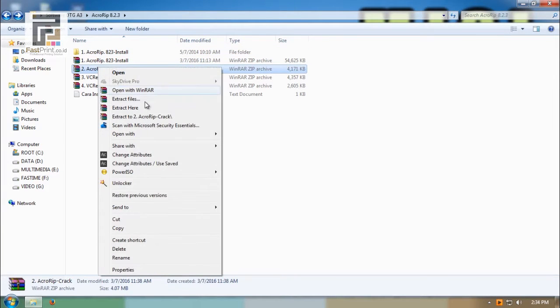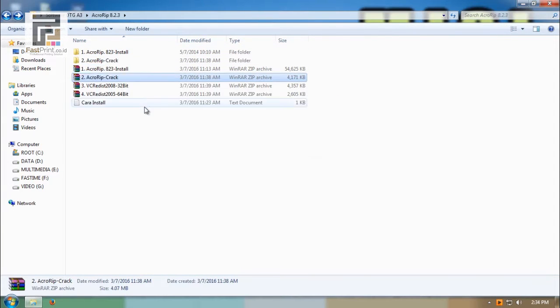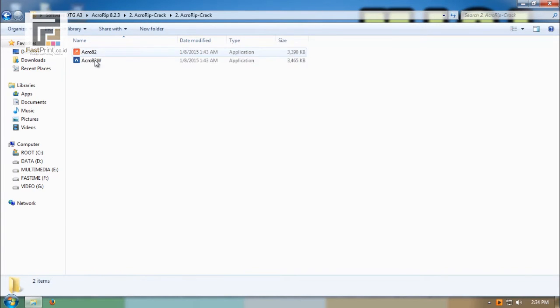Extract file 2, then copy and paste the icon PW to directory C Acro-RIP.